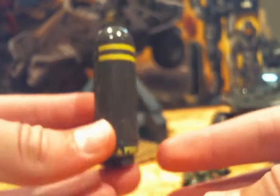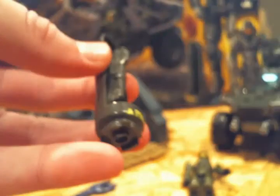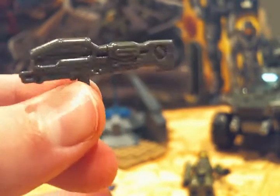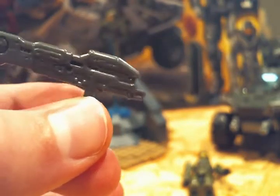The fourth weapon — it comes with a drop pod thing, but the fourth weapon is really cool. It's a Spartan laser and it has a lot of detail in it. It's pretty nice.